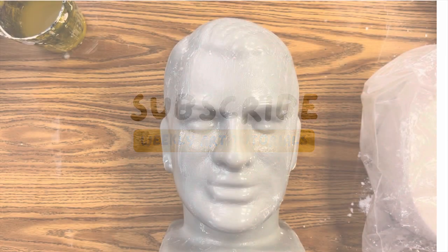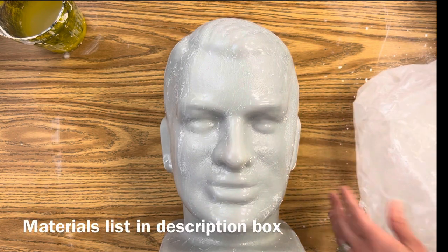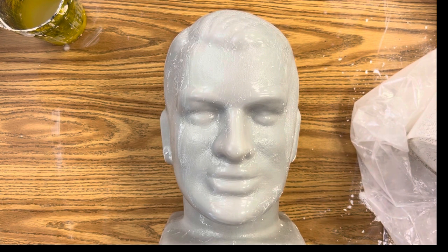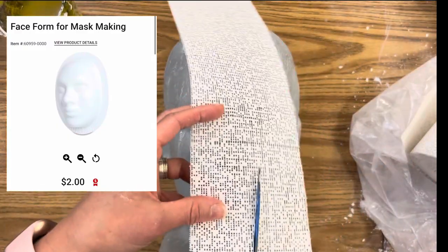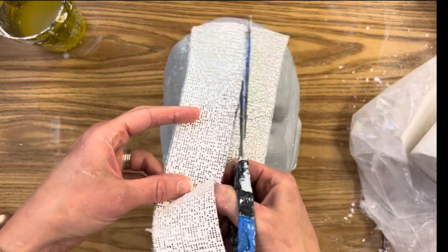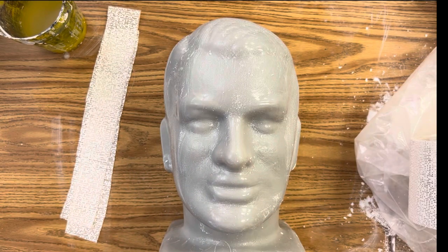As far as materials, you are going to need just a couple of things. First, you're going to need a mold of the human face. You can buy these online — if you Google 'plastic mask' there are tons of options. These are only two dollars from Blick Art Materials, so that would be really easy to afford for the classroom. Or if you're lucky like me, you have some random mannequins laying around your art room.